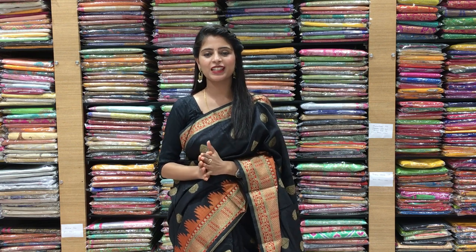Hello all. Namaste. Welcome to Vijay Brothers. This is Monica. Today we are going to have beautiful sarees. I am going to show you some beautiful sarees. In this episode, I am going to show you some reasonable and fancy sarees.